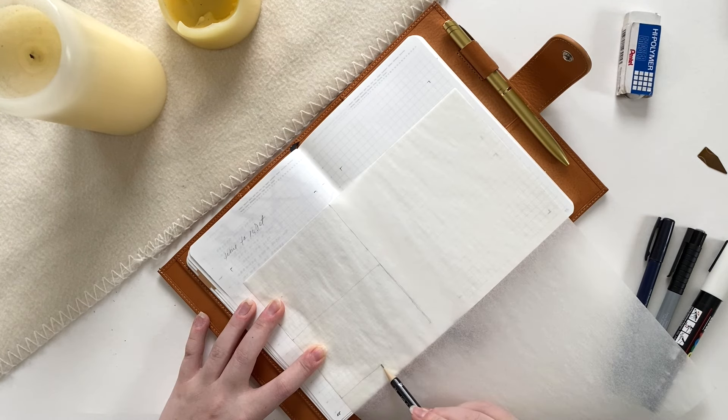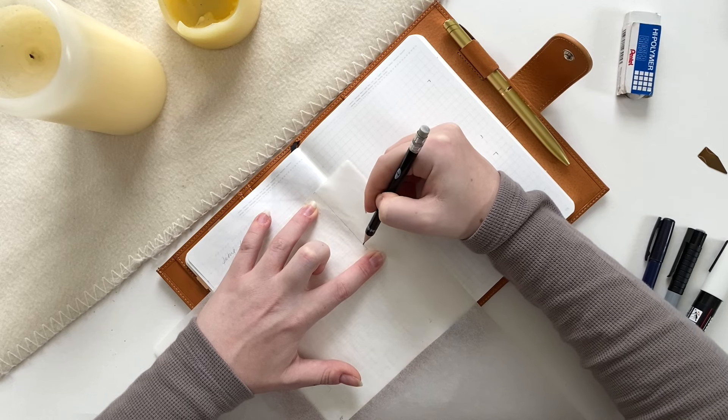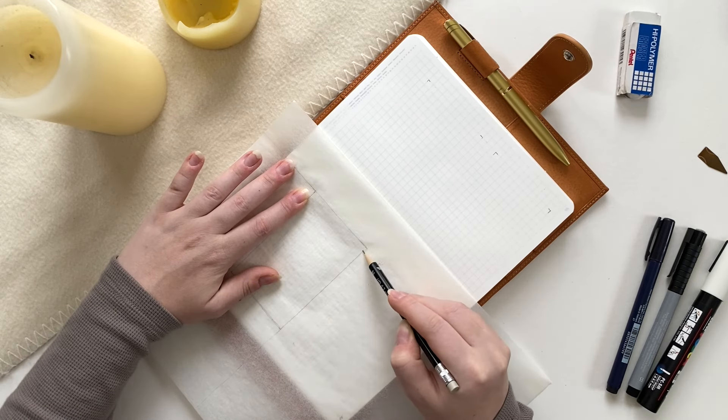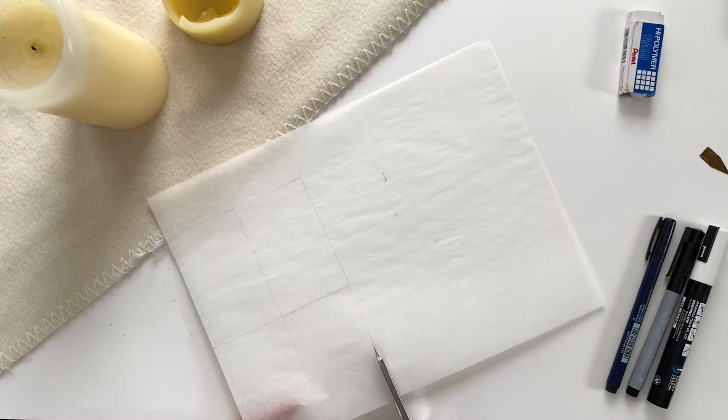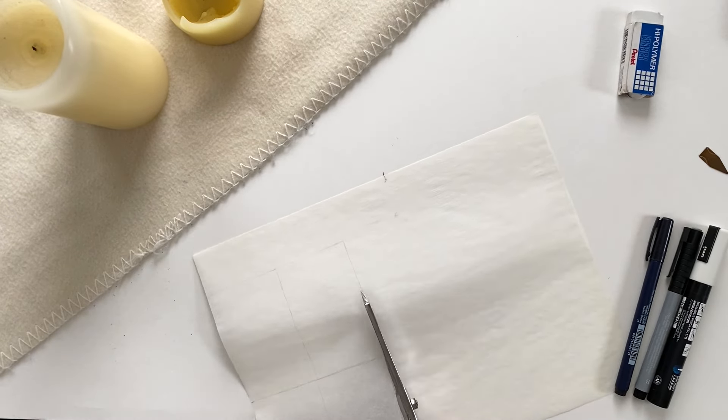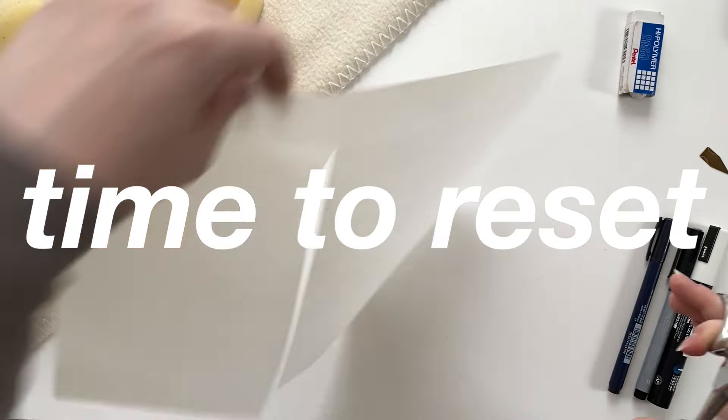For today's video, I'm going to be doing three bullet journal spreads, and as always, all the supplies for all the spreads will be linked below in case you want to check them out. All right, so let's jump into the first spread, which is called Time to Reset.